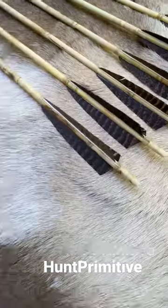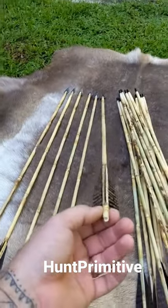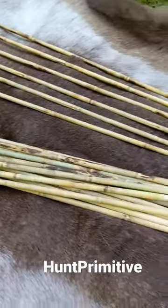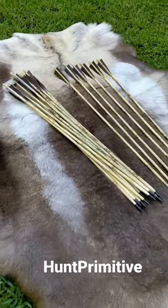When it's time to hunt, we hunt with the stone points fletched with turkey feathers. We start off with a fairly crooked piece of cane, then heat it and straighten them out. What I love most about the cane is it comes out of oscillation very quickly, which makes it very accurate and a very deep-penetrating arrow.